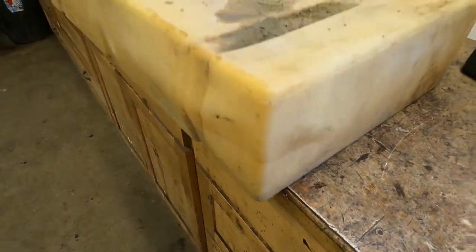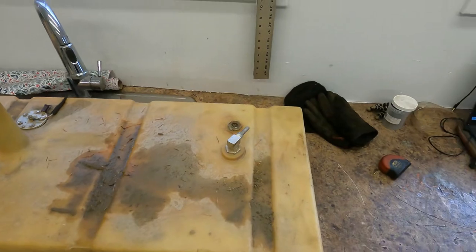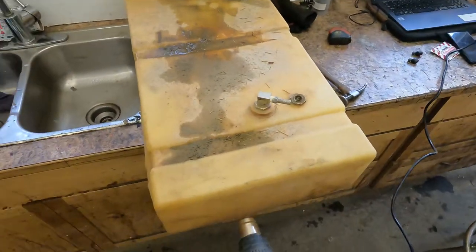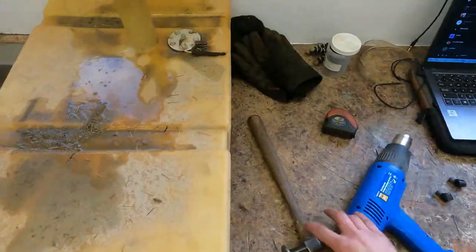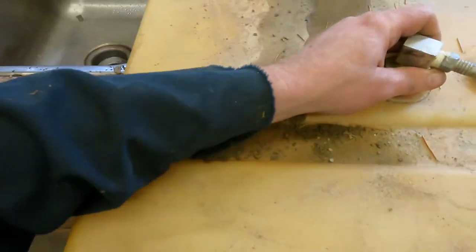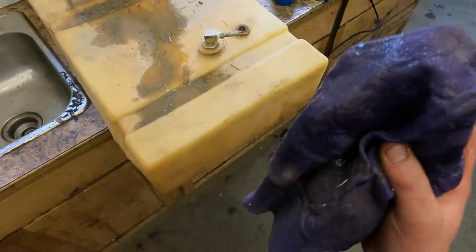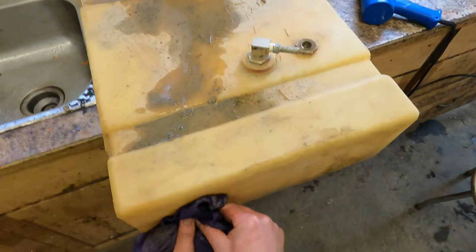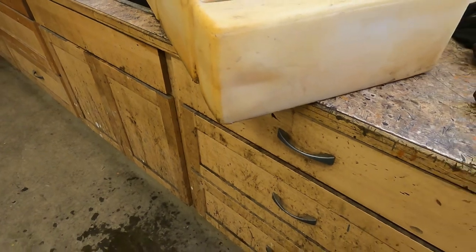This fuel tank has a little bit of damage. I'm just going to use a heat gun, heat this thing up, and bend it back into shape. Then I'll just use a cool rag — what that does is actually freeze the plastic back into shape. There we have it. Good enough — it's only for a fuel pump, not a hot rod.